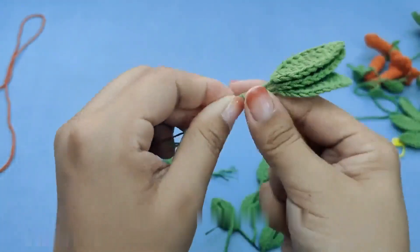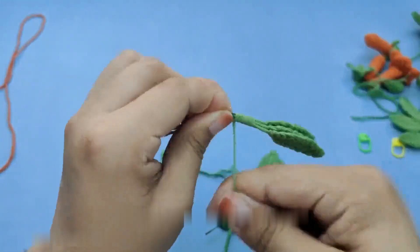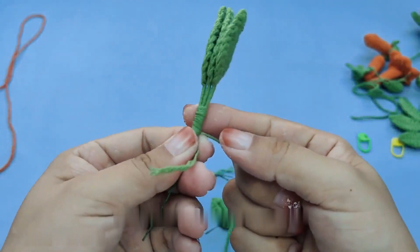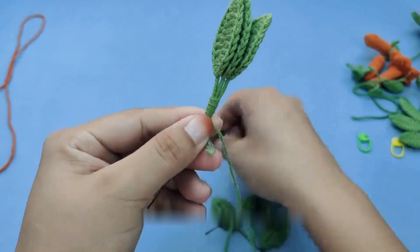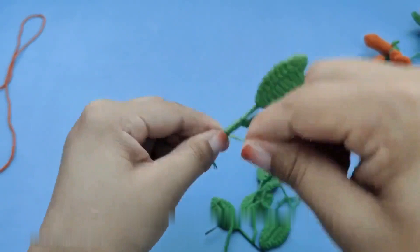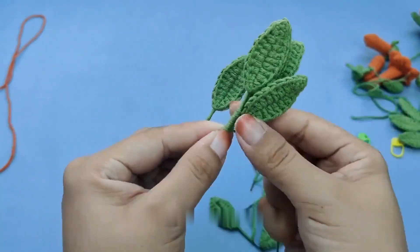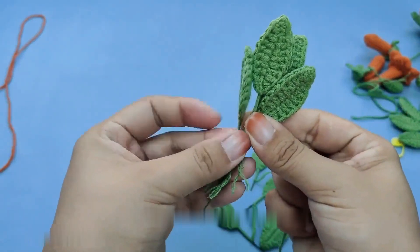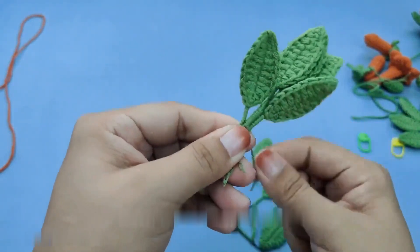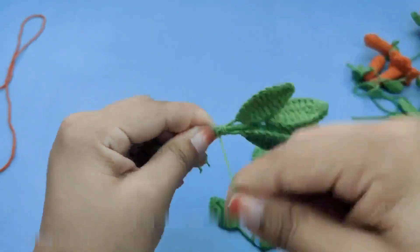After penetrating into the flower core, continue placing it on the flower receptacle. Turn the flower receptacle upside down and apply a little glue here — it will be more sturdy. Turn the flower holder back over. This makes it more compact. Wrap the thread we reserved around the wire at the bottom of the winding, then break the wire apart. One small flower is complete.